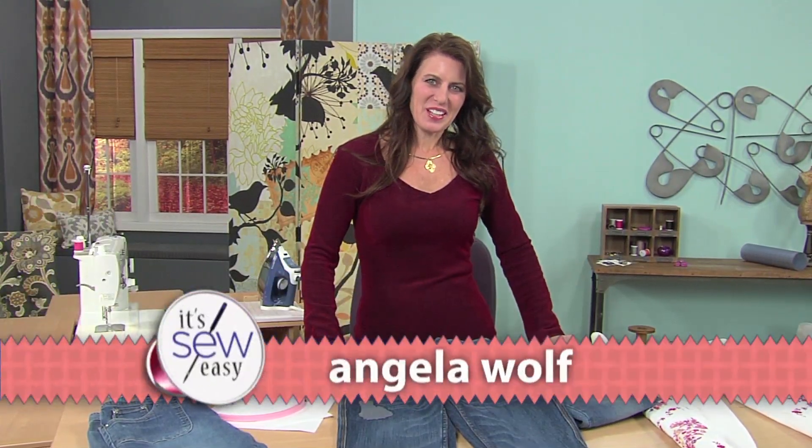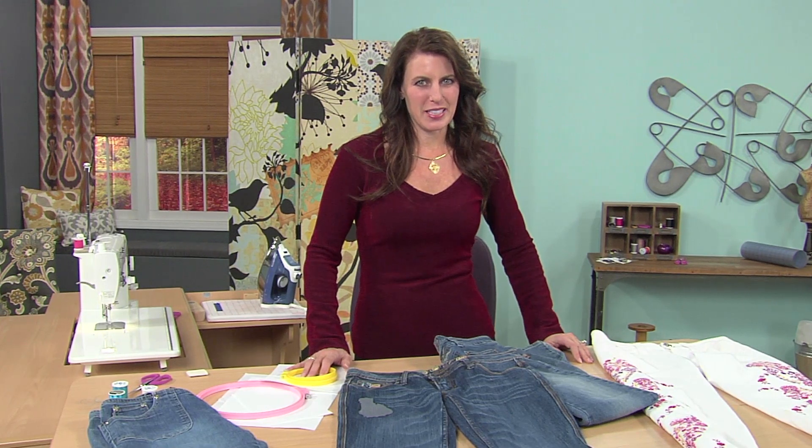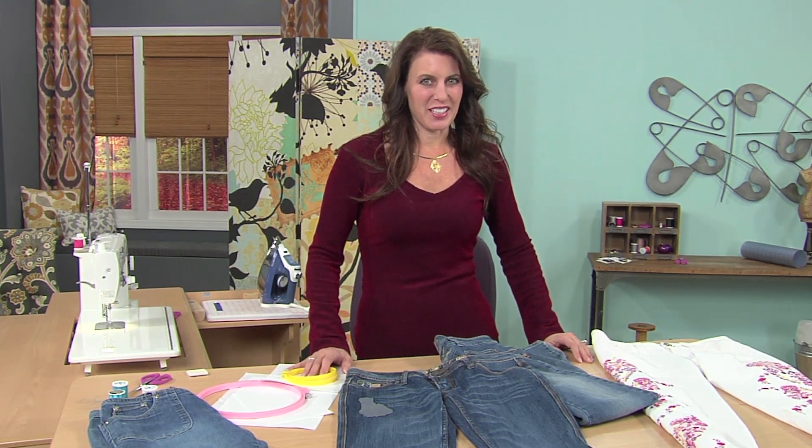Hi, I'm Angela Wolfe, and here I want to talk a little bit about embroidery, but again using free-motion embroidery. It's a really big trend decorating your jeans.